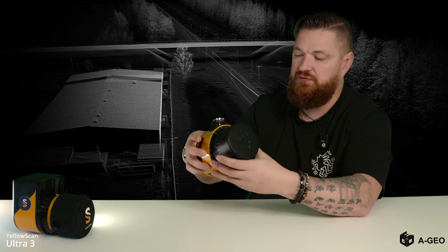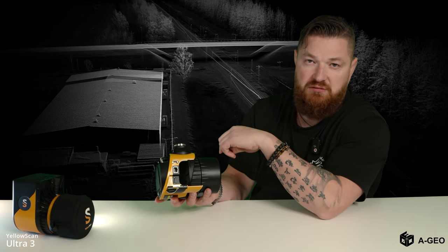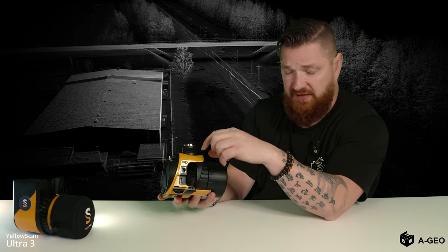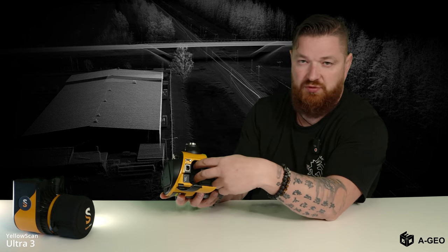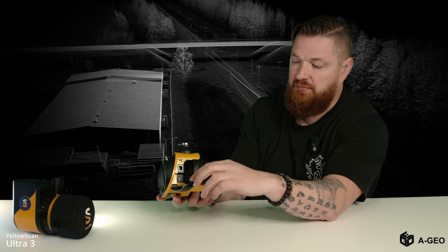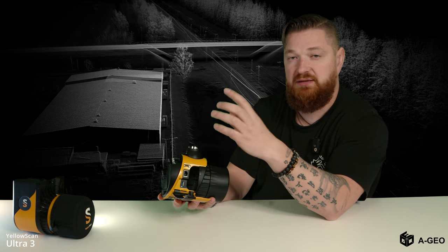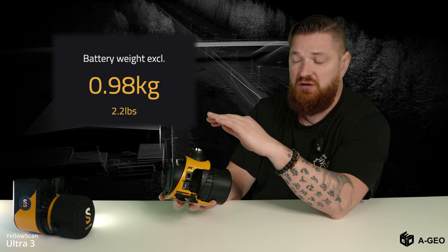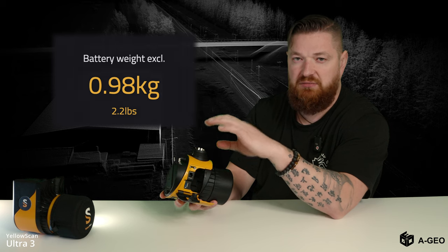Another good feature: you just open the unit and you have all the slots you need. The big one is for the battery — if you don't want to use UAV power or don't have the ability, you put the battery in, close the cover, and fly. This system without the battery is less than one kilo — very light.